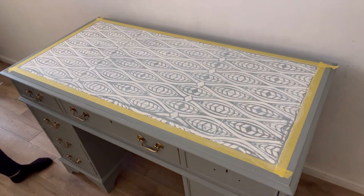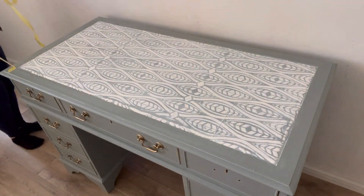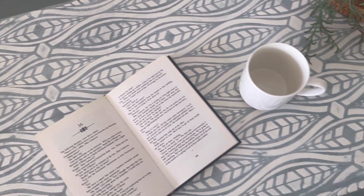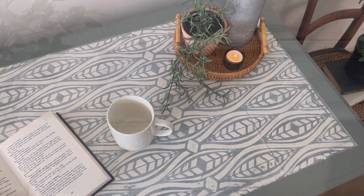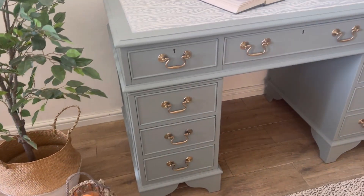Now that's ready I'm just going to remove the masking tape, finish putting on the remaining handles, and she's ready for her photo shoot. I really love how the wax has given the writing pad a more rustic feel, and this alongside the sleek finish of the silk paint is just the perfect combination.